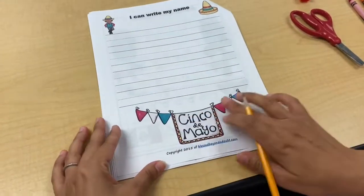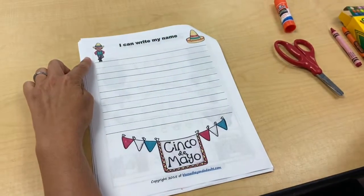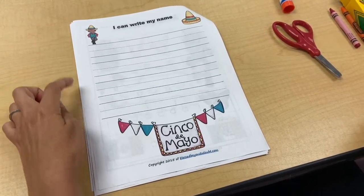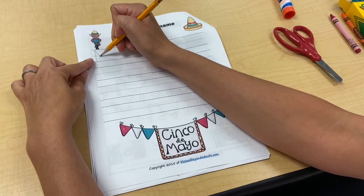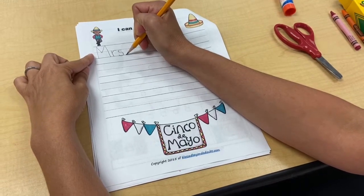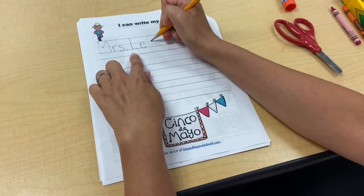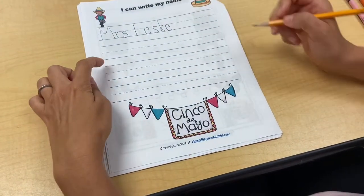What's on the next page? Oh, this is where we practice our name! It says Cinco de Mayo with a banner right here. You might have a banner hanging in your house around holidays or for someone's birthday. This little boy is dancing — he's having a party, having a good time. It says 'I can write my name.' You have four lines, so you can write it four different times. I'm going to start at the top, pull down the shade, and show you how I'd write Mrs. Lesky. Just like when you write your name, you start with a capital letter, then the rest of your letters are lowercase for your first name. Then I would write it three more times.